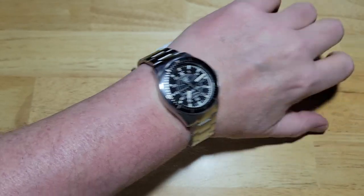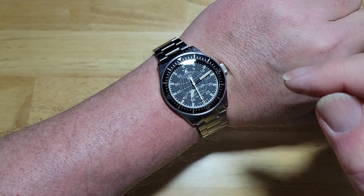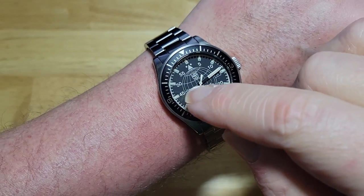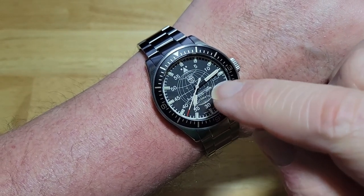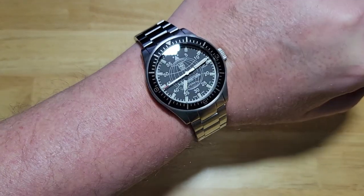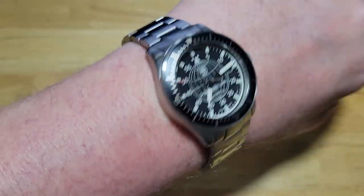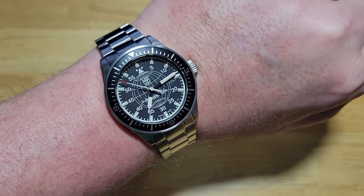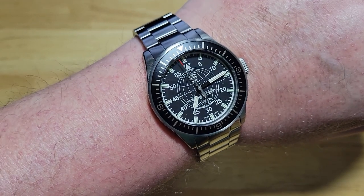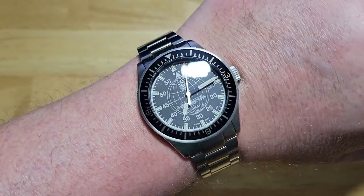That's a good looking watch and it's pretty legible. It does suffer just a tiny bit of legibility issues because the lines in the globe can kind of interfere with the hands slightly — if you glance at it quickly, it might take a second or two to read the time, but it's not too bad. I think the cream color dial would be much better for legibility since it has a cream background with jet black hands, but you can still easily tell what time it is on this one.